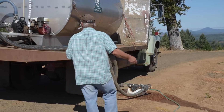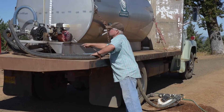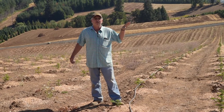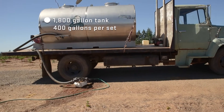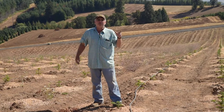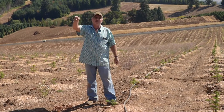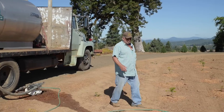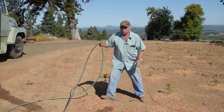We're running a drip system. You can see we got the tank. We've got a Honda motor that powers it. We do not have any wells or water capability up here on this farm, so if we're going to do this system, we have to bring water to it. I have another 1,800 gallon tank we fill up at the farm and bring it up, and I keep this tank full all the time. I never let it run out. I run a garden hose off of that and have it run over to our drip system — just an easy quick connect.